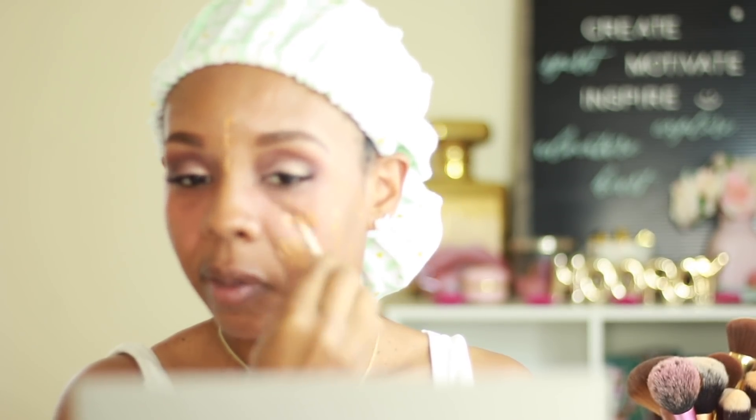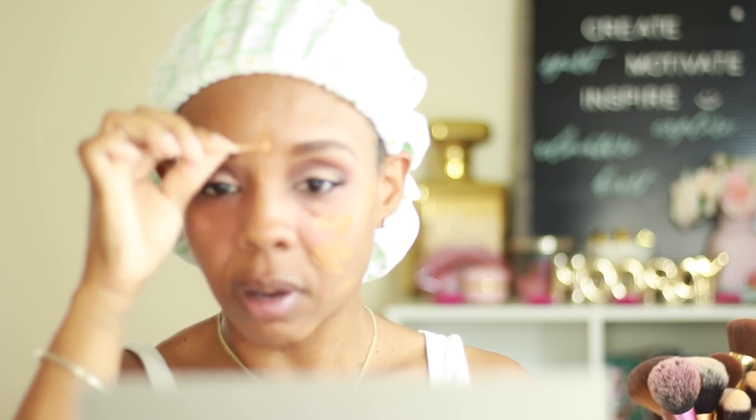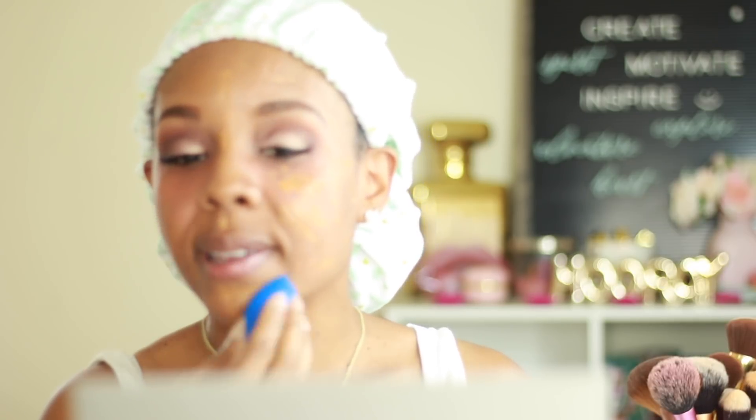I'm not used to having a foundation with a scent. I'm going to start off on one side because I don't know if this stuff dries really fast. I'm going to start off with just this side and get to blending, blending, blending.